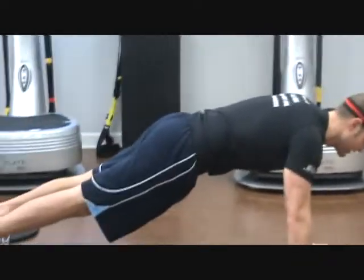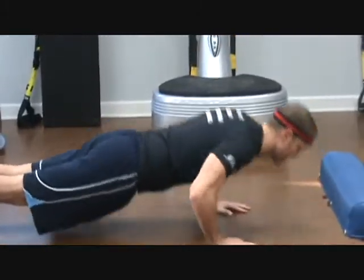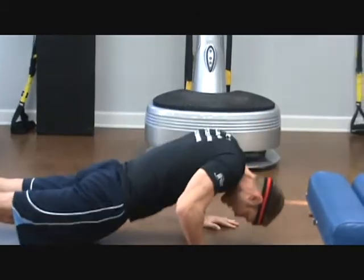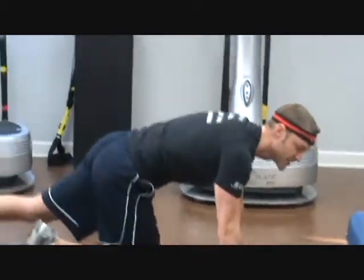So hands under your shoulders, feet underneath you, and going down — all the way down, all the way up. Lead with the chest, not with your head, not with your hips. Keep your body straight. Lead with your chest — all the way down, all the way up — as many as you can do.